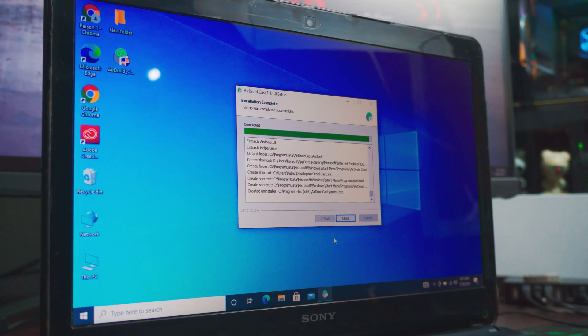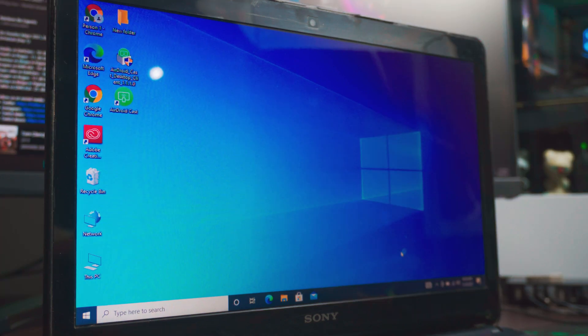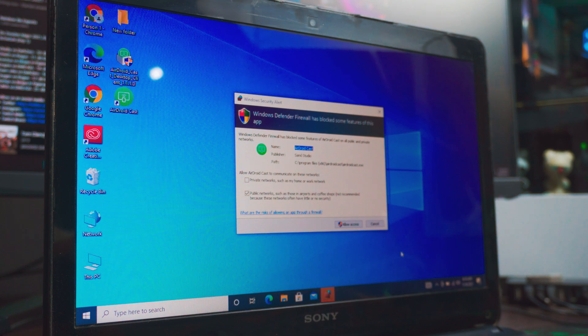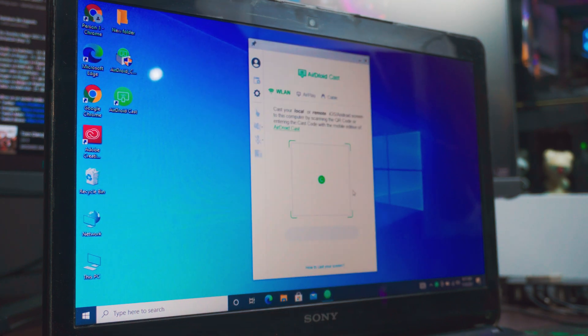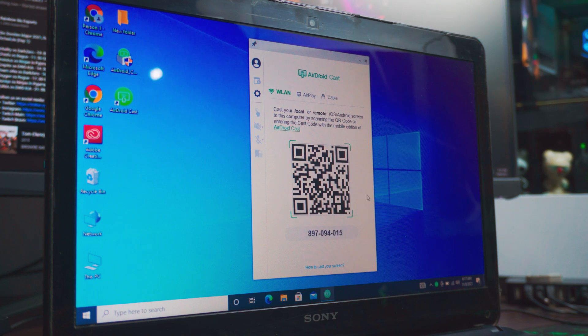Once it's downloaded, just open it up and install it — it's pretty easy, just click Install, I Agree, and that's it. Once the tool is installed it may open automatically, but if not just double-click it. It will ask you for permissions, just click OK. Once AirDroid Cast is open you will see a barcode and an actual code — keep that in mind.